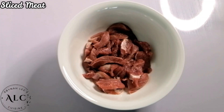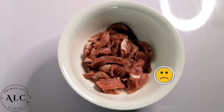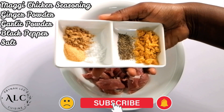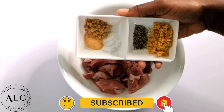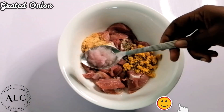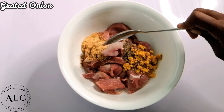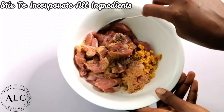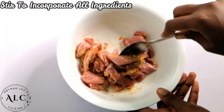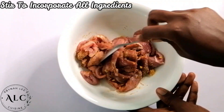In a bowl, I have some sliced meat. I'll add my Maggi chicken seasoning, ginger powder, garlic powder, black pepper, and salt onto my meat. Afterwards, I'll proceed to add my grated onion and make sure to stir it well to incorporate all the ingredients. Please note that all ingredient details have been listed in the description box.